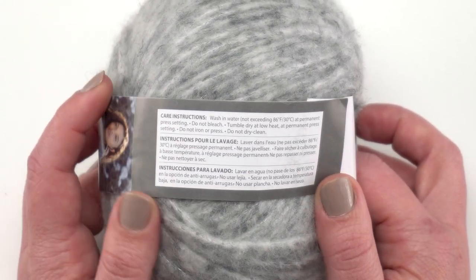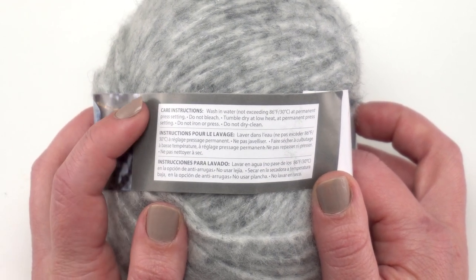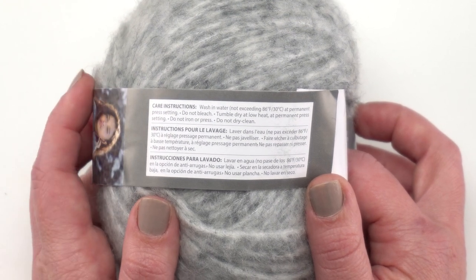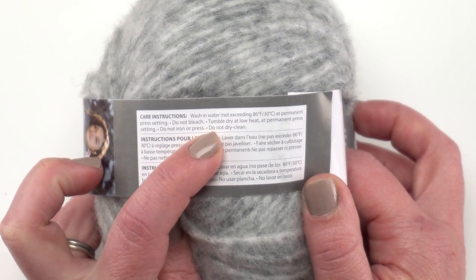You can try washing it in the washing machine on cold water, but I really like the idea of hand washing this one because you'll want to re-block it a little bit if you've made a garment with it. You do not want to dry clean it, but you can tumble dry it at low heat.